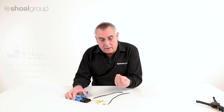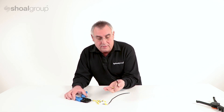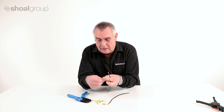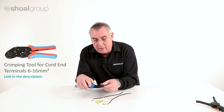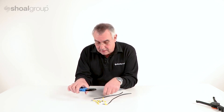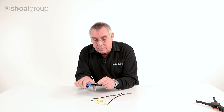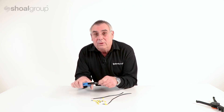We're going to make a cord end termination. We have a yellow cord end terminal and a six millimeter wire. These cord end terminals are available in a variety of sizes, as is this Cablecraft cord end crimp tool. There are seven different stations in here to allow us to crimp cord end terminals to wires in a variety of different sizes. It's important to make sure that we put the right wire size and the right cord end terminal in the right crimp station.